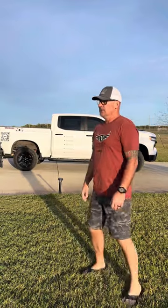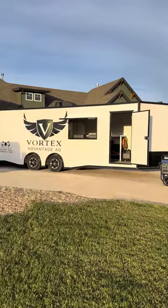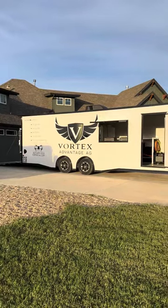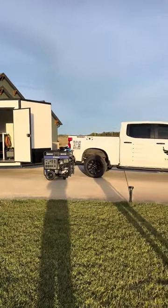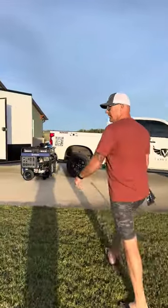Good morning. Yanni and Casey Mattson with Vortex Advantage AG here. Just wanted to give you a quick tour of our trailer and our rig we set up for aerial drone spray applications down here south of Fort Worth, Texas. We're going to do this in one take, so come with me and we're just going to start off with the power plant.